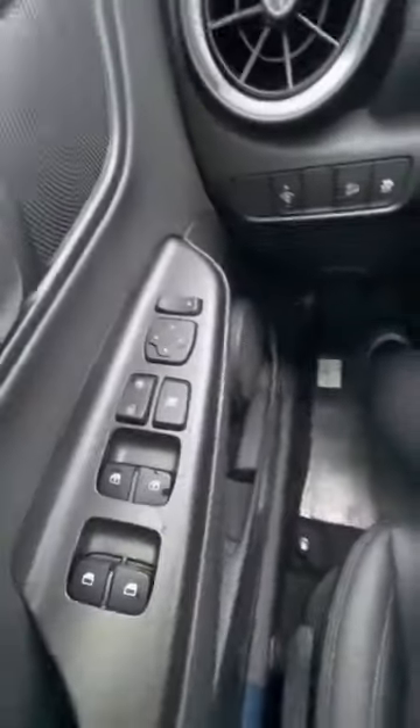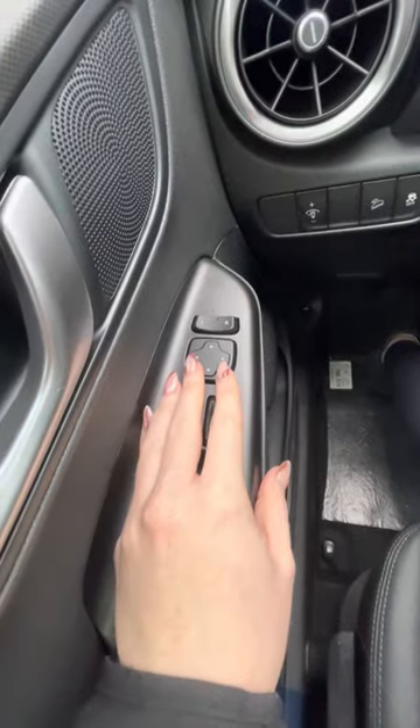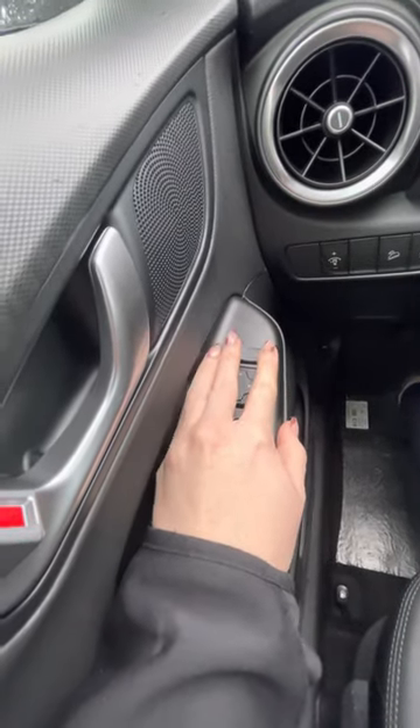So if we look to the left here, this is for your windows and everything. This is for your mirrors as well. So if you hit the left one, you can adjust your mirrors here. This is for the right. And then if you put it in the center,